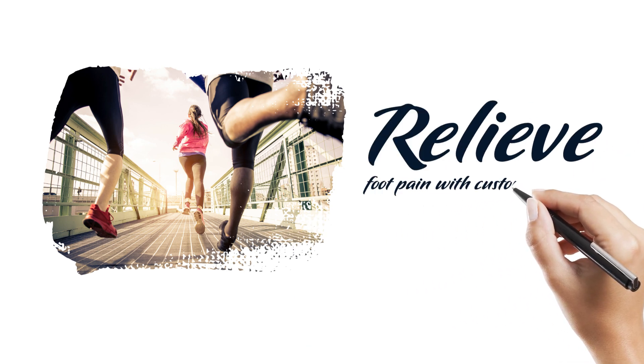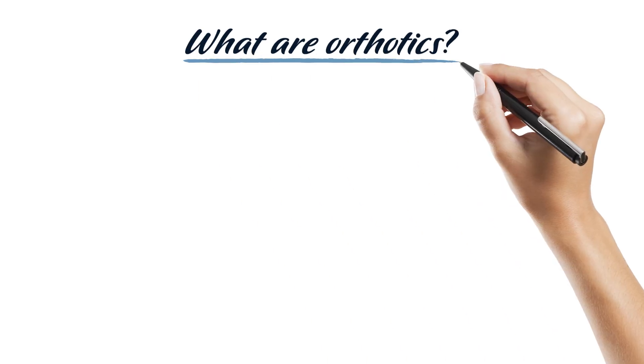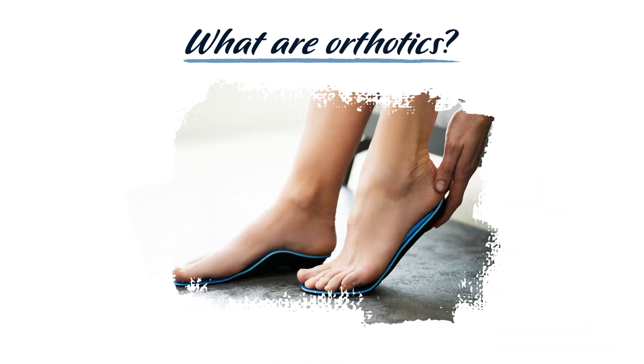Relieve foot pain with custom orthotics made for you. Custom orthotics are special shoe inserts used to treat and prevent a wide variety of foot and ankle disorders. While generic shoe inserts can be bought over the counter, custom orthotics are created by a foot and ankle specialist who has properly evaluated the biomechanics of your individual foot. This helps ensure that the inserts provide the exact kind of support needed to treat your specific conditions.